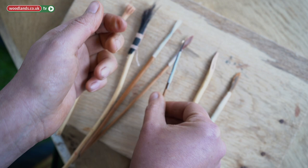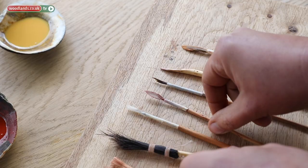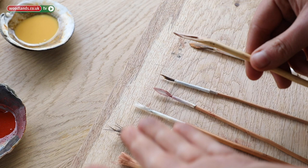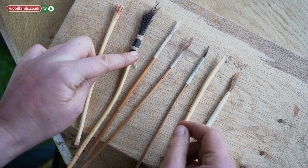And then sharpen twigs. You can even use grass — just a bunch of grass that you tie up together, on a stick or not. Paint with it, cut it to shape, and there you go.